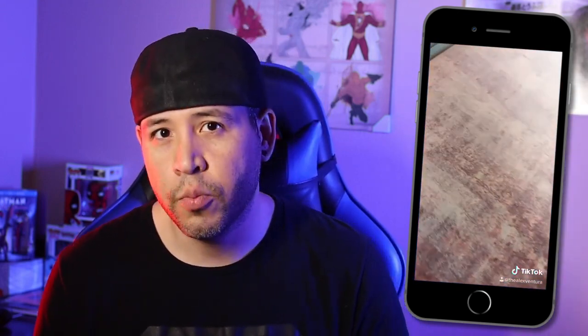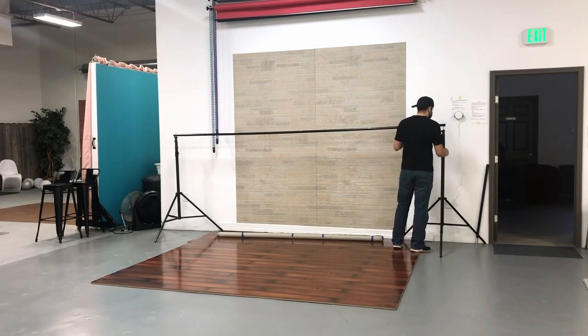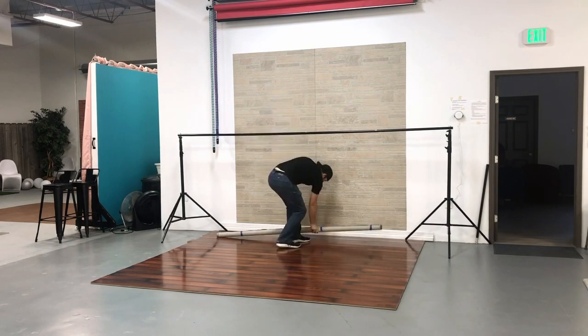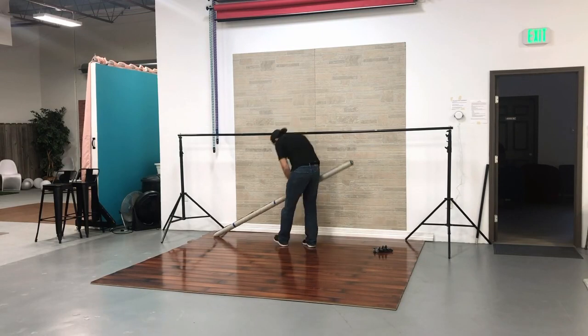So I actually had an old background setup system — it contains two stands and a crossbar that I used to do on-site location shoots and stuff like that with seamless paper. So I was going to use that same backdrop system along with four clamps to mount the canvas on it and use it as a background for the portraits, which you can see now.